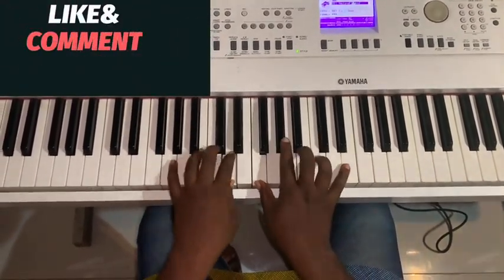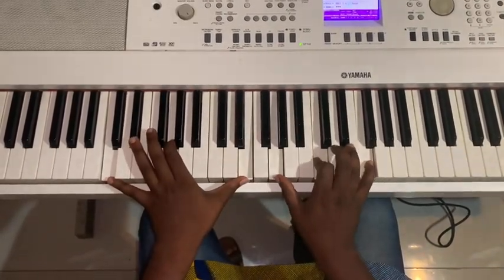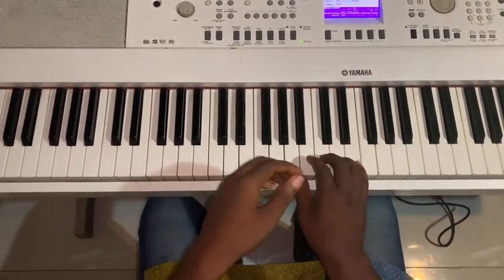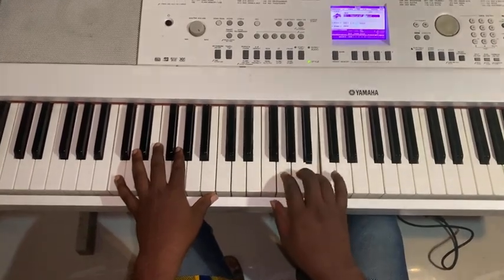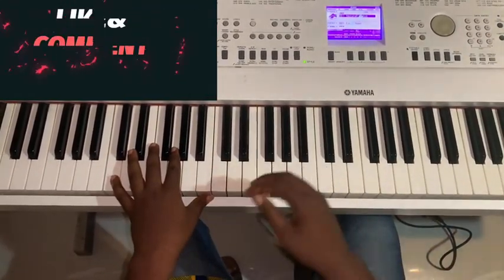Good morning, good afternoon, wherever you are in this part of the world — thank you for joining my channel again. This is just for absolute beginners. I'm going to do some very simple movements on KC and also on KF.